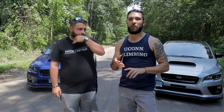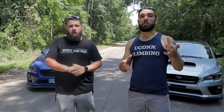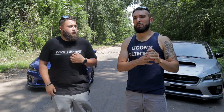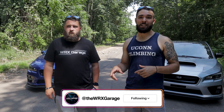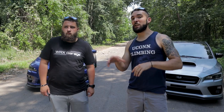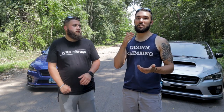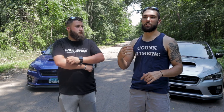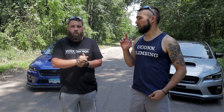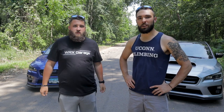For those of you new to the channel, we want to give you a quick recap of what we've done to the cars and what we're planning on doing. There's also a lot of hype about the next-generation STI and WRX coming from Subaru, so we'll talk about that — whether we're going to stay with the 2015 to 2020 platform or shift over to the 2022.